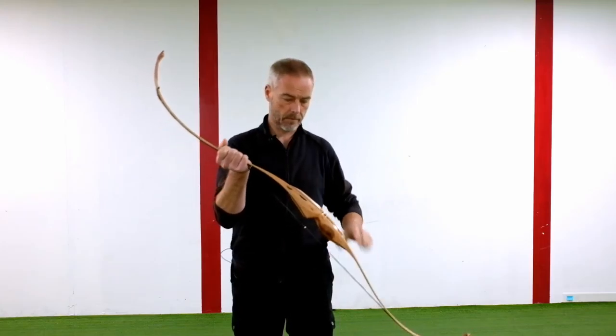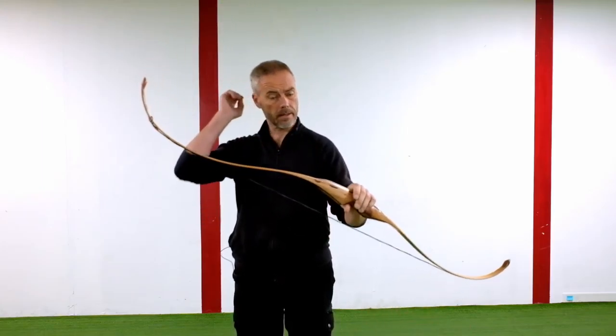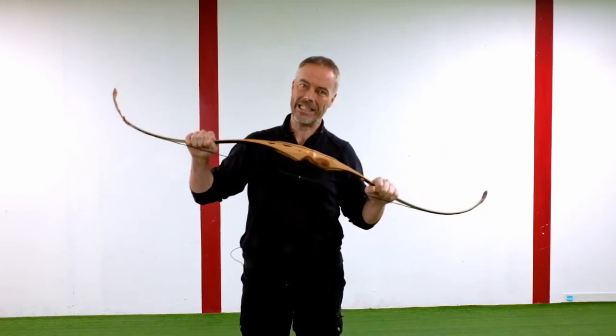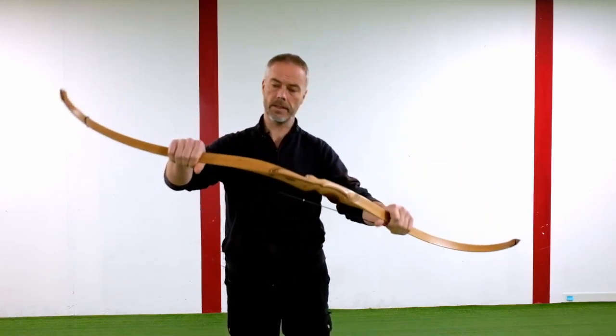Motor Archery! Back with the next bow from András Kovás. Sorry for naming you wrong — it's not Andreas, it's András. So this is the next one.